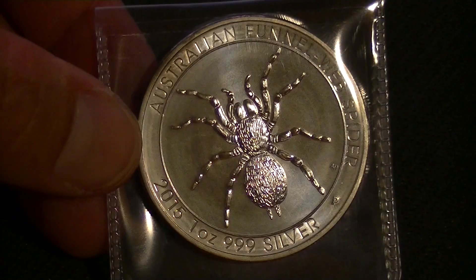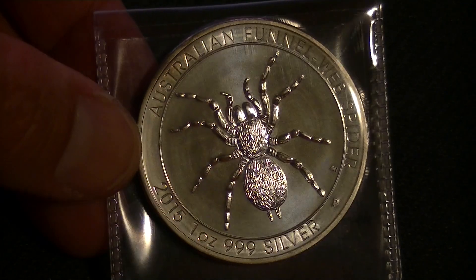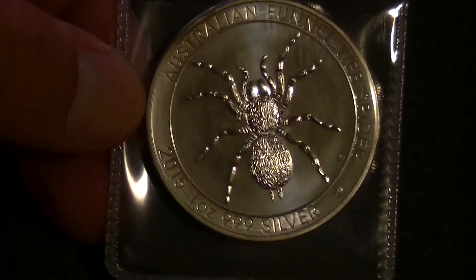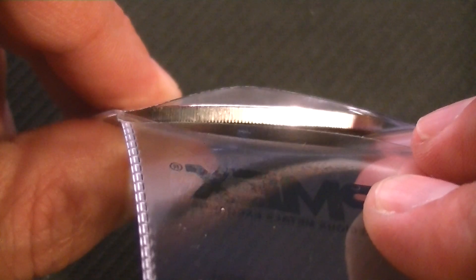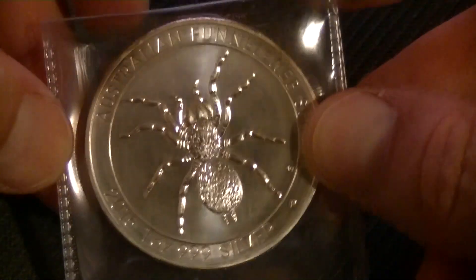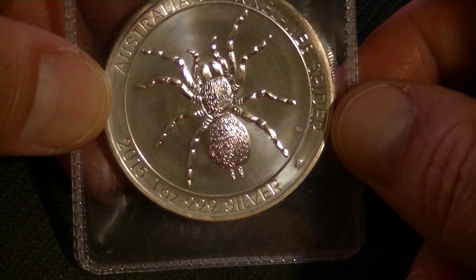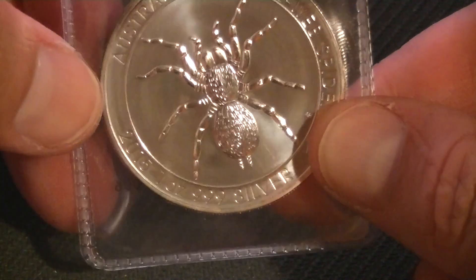This is a one ounce coin. It somehow looks bigger — maybe it's because of the diameter, although it's not overly super-sized. 40.6 millimeters. Thickness is 4, although honestly it does not look like 4 to me — it looks more like 2.5, 3 at the most. But the information I found says 4, so that's a bit odd. It feels bigger in comparison. Read all the way around, which I like — that's always nice.